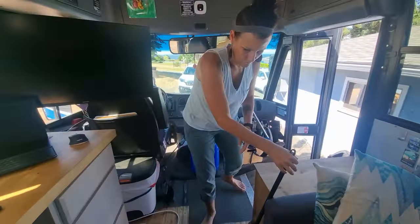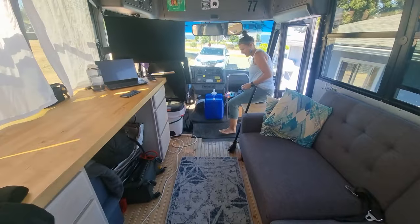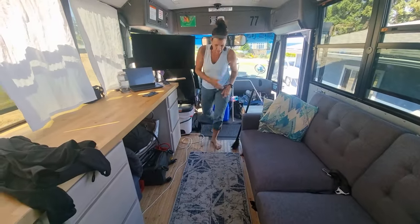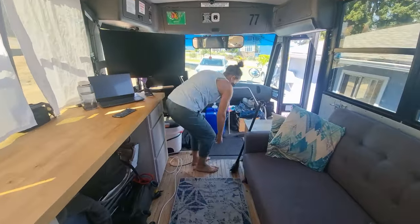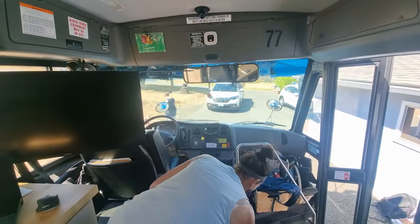So it's about this time where I say I better sweep everything. Another part - you don't want stuff blowing because it also gets really hot and we need to have the windows open when we're driving mostly. You don't want dust blowing all over you.